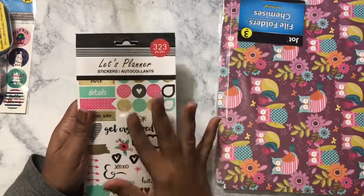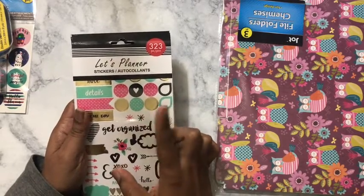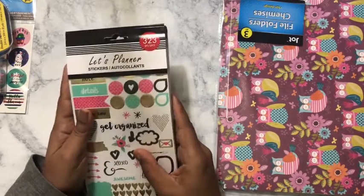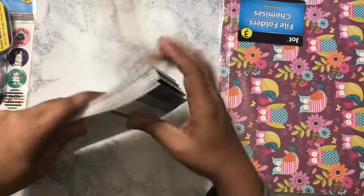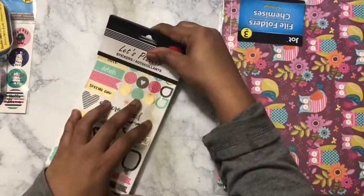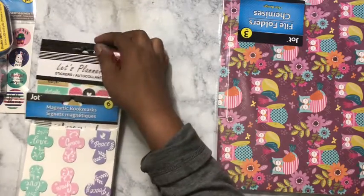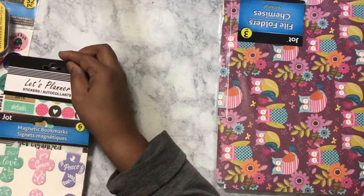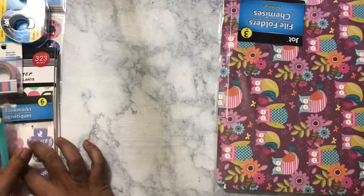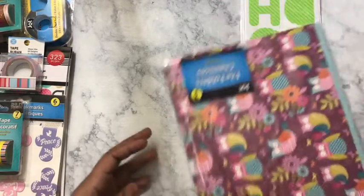Another option is that you could go on dollartree.com, but do know that if you order from their website, you're going to have to order stuff by the case. Other than that, I would definitely order some of this — I still may end up doing that because I'd like to do a giveaway on here and still have some leftover for a planner meetup that I want to do.